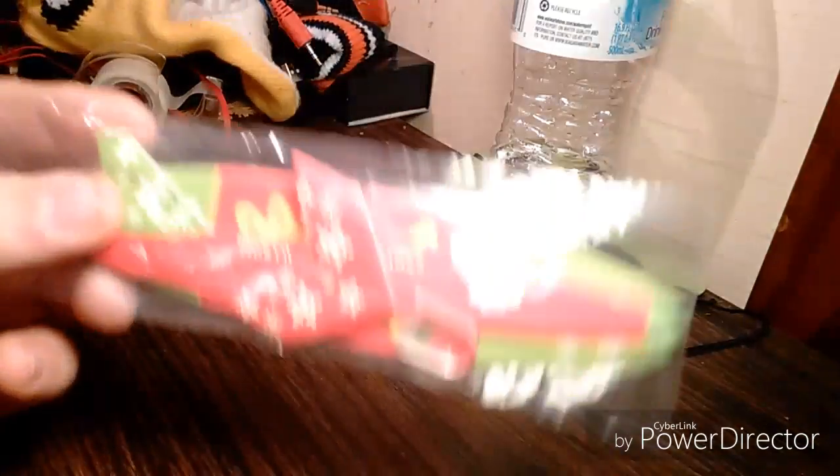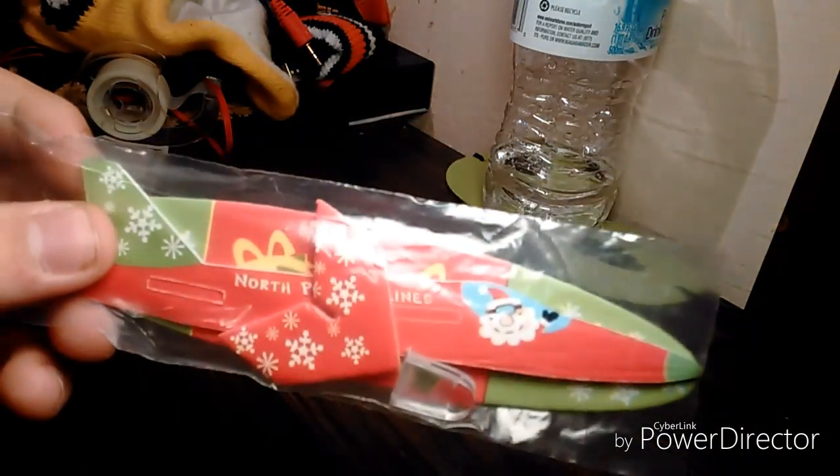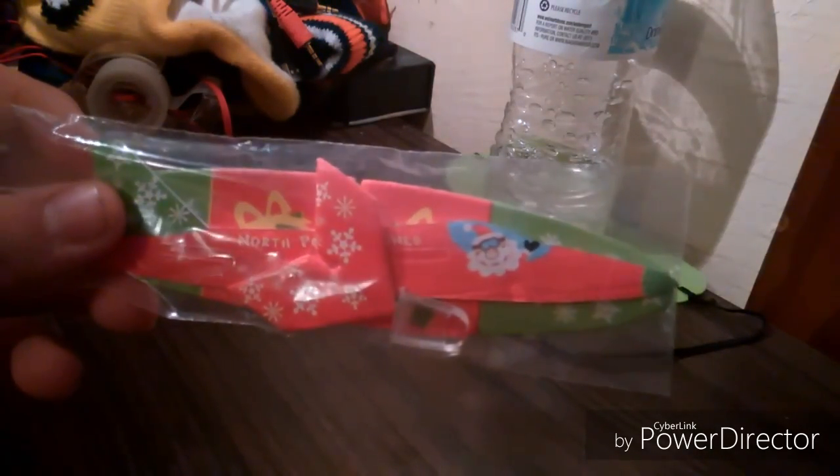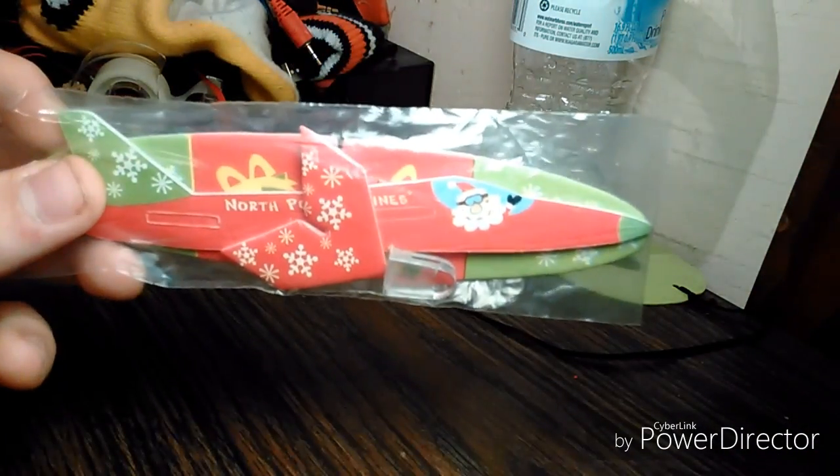We're going to be building this little shooter sky thing. We're going to have it and we're going to have a little glue. So yeah, let's get this thing open.